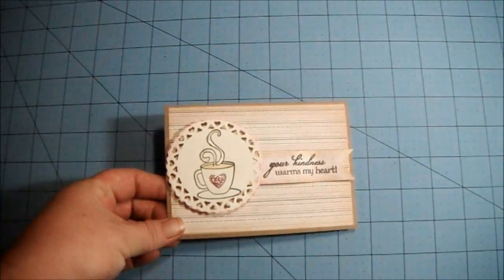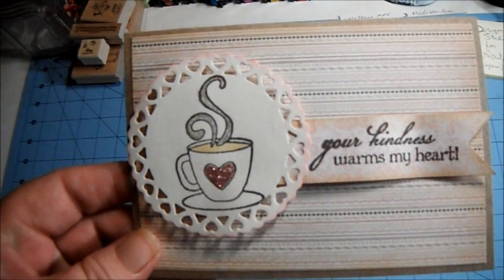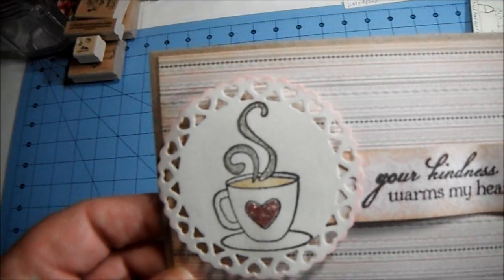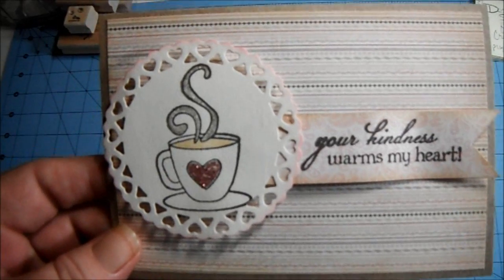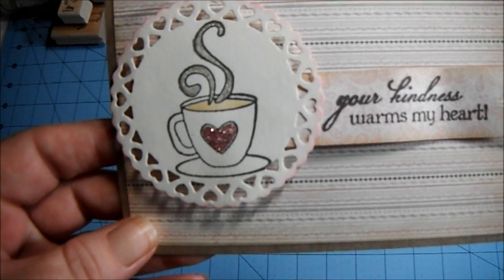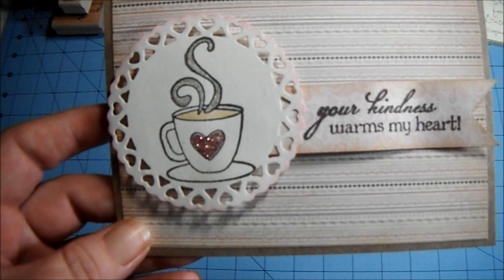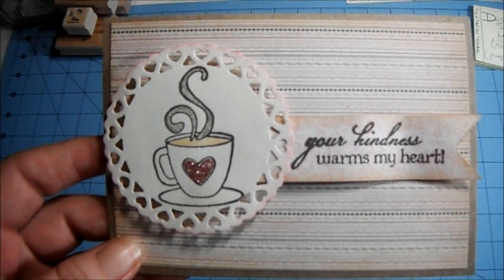Hi everyone, I just wanted to share this card that I made. I made this for Juleen, who is Miss Soft Brown here on YouTube. She's the one that gave me the Cricut machine not too long ago, so I'm sending her back a little rack. By the time you guys see this video, she will have already received it.